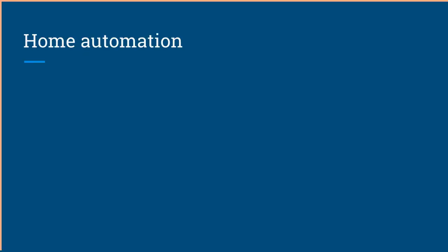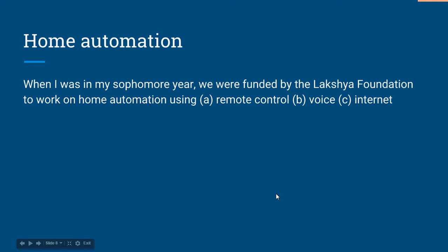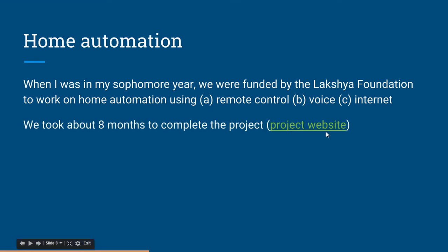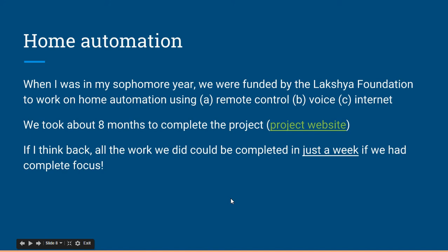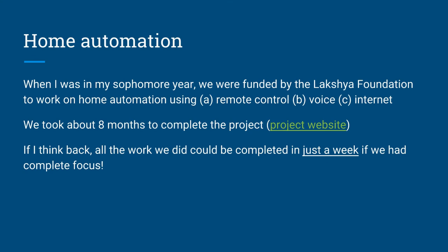Let me talk more about home automation. When I was in my sophomore year, we were funded by the Laksha Foundation to work on home automation — remote control, voice, and internet. We took about eight months to complete the project. You can visit the project website where we documented everything well. Looking back, all that work could have been completed in just a week with complete focus.